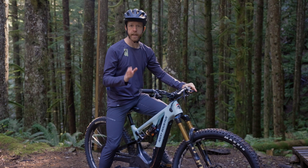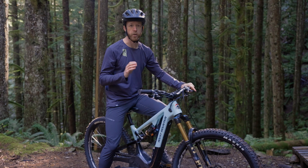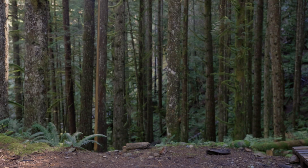RaceFace e-mountain bike components power up your send no matter the trail. Built to handle the torque, weight, and demands of e-mountain bike riding, these products offer the performance and durability you need for your full-powered riding experience. Visit raceface.com to learn more about e-mountain bike built and e-mountain bike ready RaceFace components and maximize your ride.